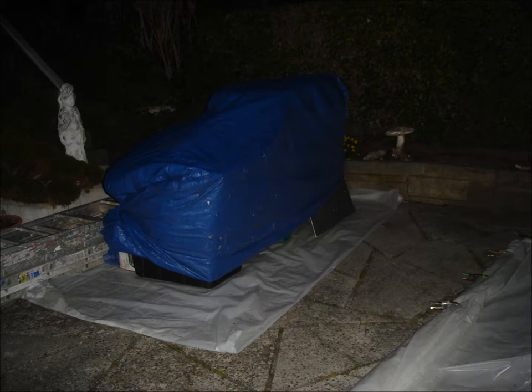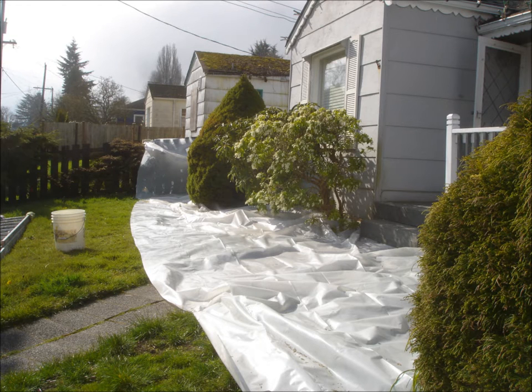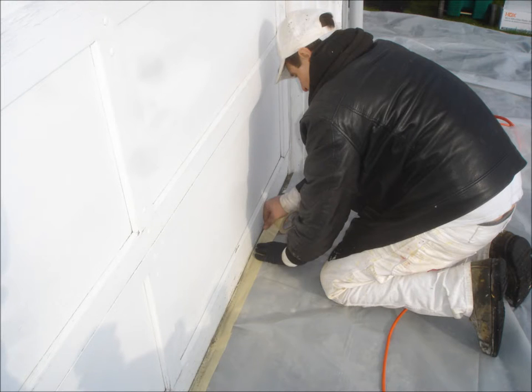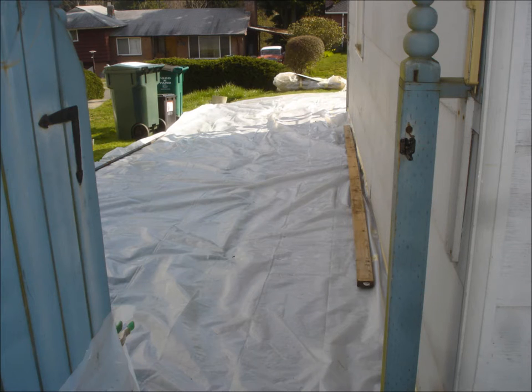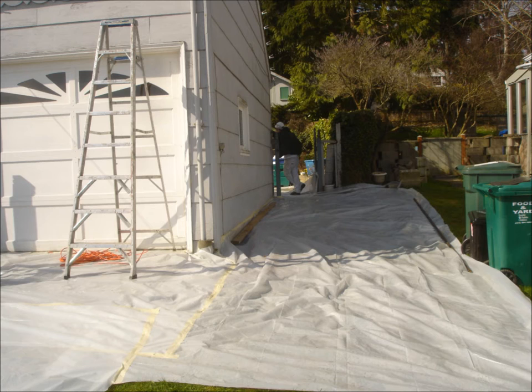Begin the protection process by rolling out ground cover along the sides of the house and then cut each side to size. Starting from flush against the outer walls, unfold each section from the walls outward. Use caution around all greenery, flowers, plants, bushes, and trees. Tape the ground cover to the foundation along all impacted areas. Lay lumber along all edges and use clips along fencing to hold ground cover in place. Tape all seams together to eliminate any gaps.